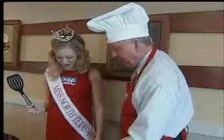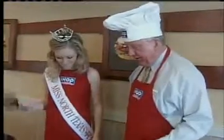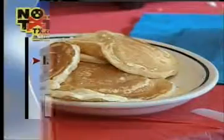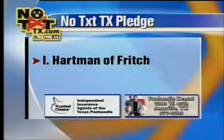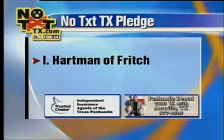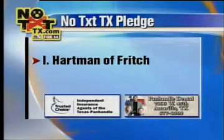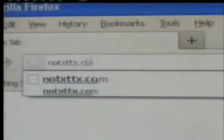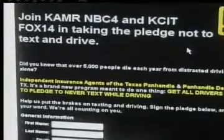And if cake on a stick is not your thing, how about a flapjack? Breakfast is a great idea any time today, up next. But first, Hartman from Fritsch took the KAMR NBC4 pledge to never text and drive — and he is eating a cake pop. You can take it too at NotextTexas.com. You're welcome to stop by the station and pick up a cake pop.